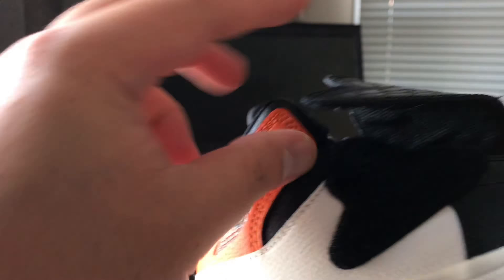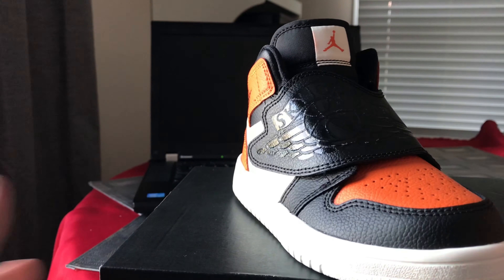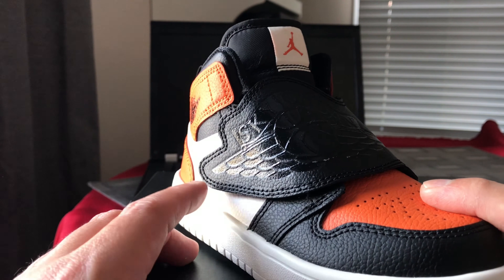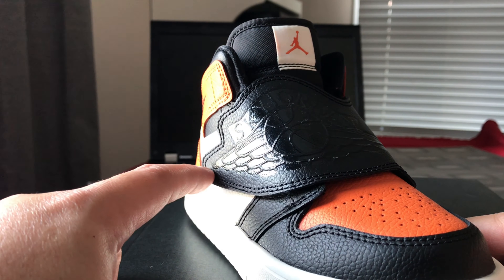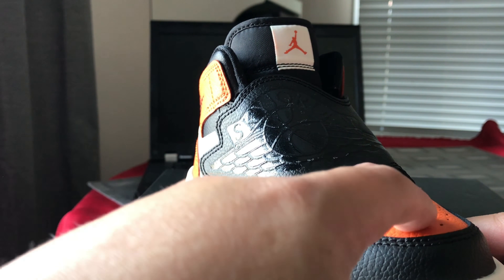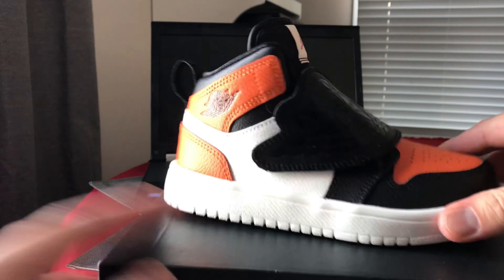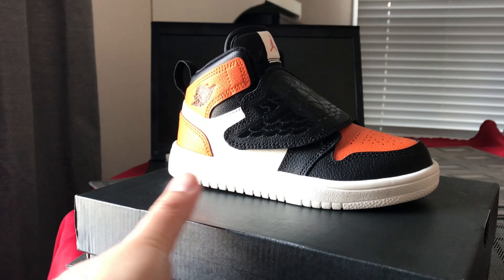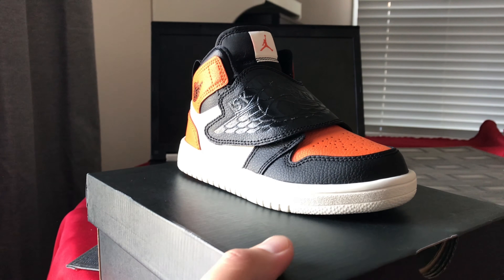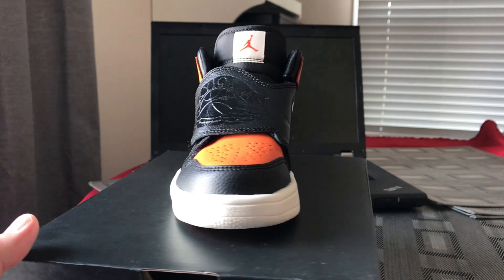Here's the strap. The only thing I wish Sky Jordan did is use a different paint on the Sky Jordan logo on the hook-and-loop tab — they should have used the orange color so it would stand out. Right now you barely see the Sky Jordan logo; it looks really plain. Unless light hits the logo, then you can see it.